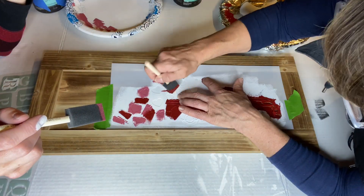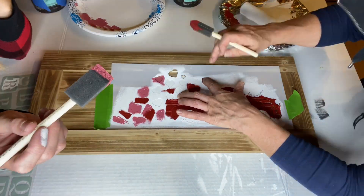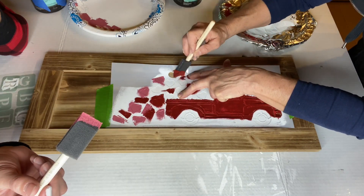With stenciling, you want to do a dabbing motion, and it will keep your image pretty clean.